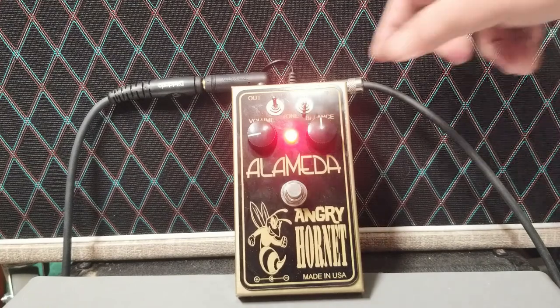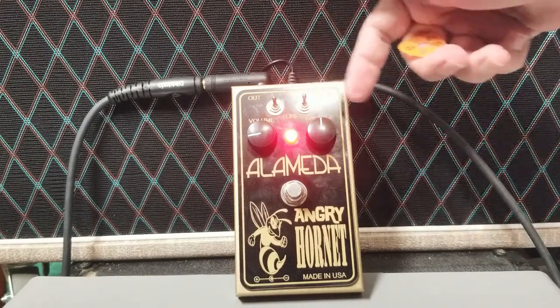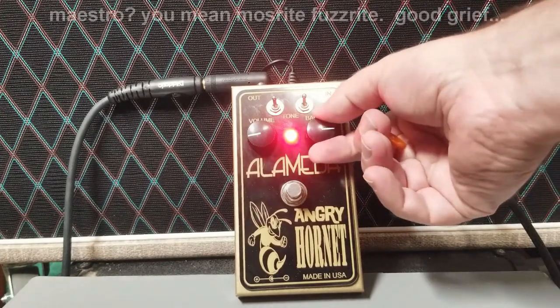Now let's put that in the upper setting and listen to this. Using a little of both sides — some fuzz but not all — is a cool way to get the early Ventures red roads style fuzz. Then when you want to go to the full Maestro sound, you can push it further.